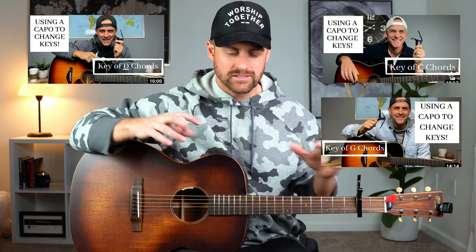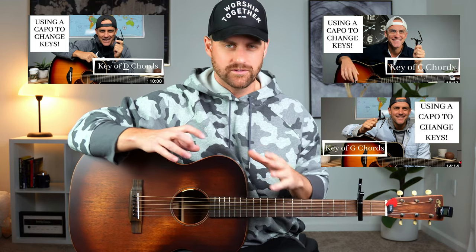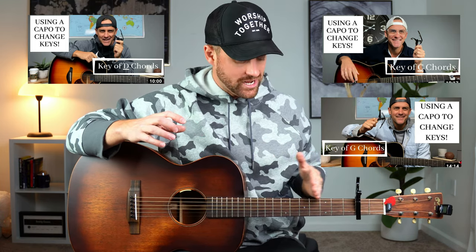So when we put the capo on the second fret and we play chords in the key of D, that turns the overall guitar into the key of E. So that may mean absolutely nothing to you — you may be completely confused and not have any idea what I'm talking about. That's totally fine. I've done a bunch of lessons on using the capo before, what a capo is, how using a capo with different chord families changes the overall key of a song, depending on where you put it on the fretboard.